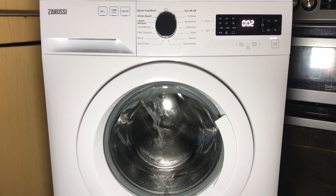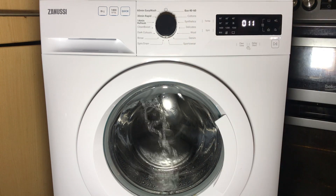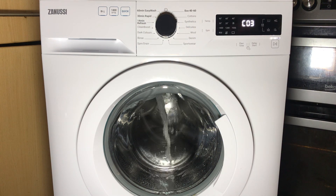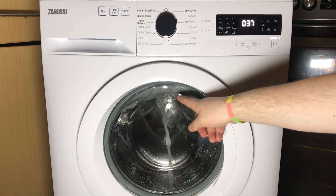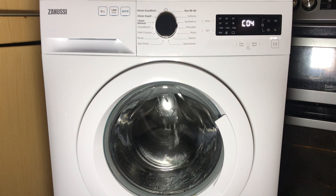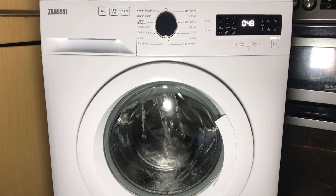CO2 is the main wash valve, so it's filling through the main wash compartment of the drawer. Next is the pre-wash compartment, which this machine doesn't have, so it just fills directly through the cascade instead. Next is the softener valve, so it's filling through the softener compartment.